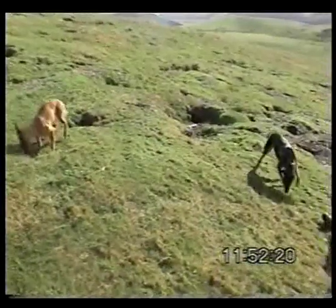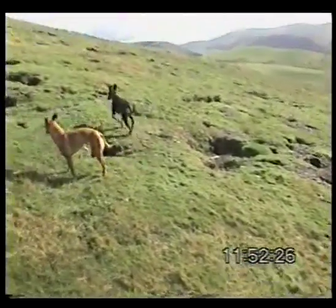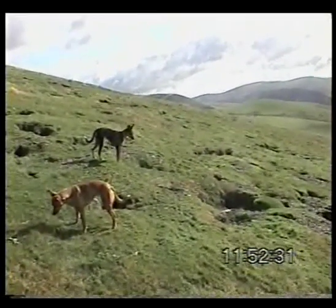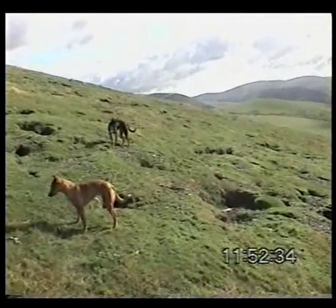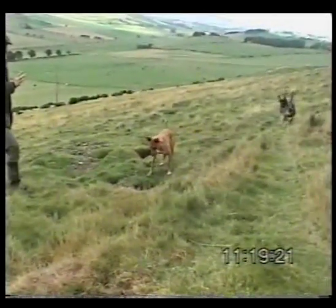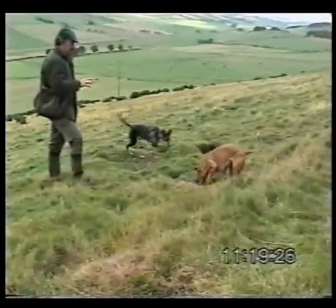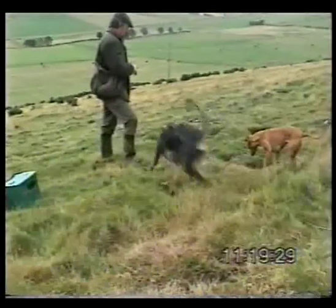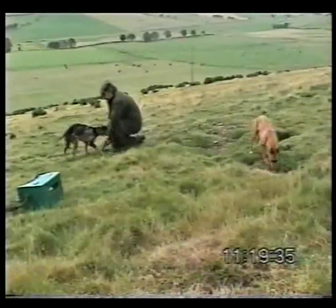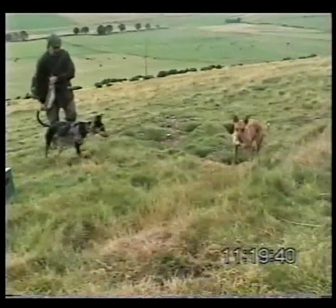We move a little bit further down the same bankside and we come to another warren where, again, it's a sizeable one. The dogs have marked and said that the rabbit's there, we enter the ferret, and you can tell from the dog's reaction that the rabbit's on the move straight away. Keep your eye on Purdy because as she circles around the warren watching and anticipating a bolt, the rabbit comes out under her feet and straight away she's made the catch. And now she's learnt the lesson that Jem has been trying to teach, and she knows now what to expect.